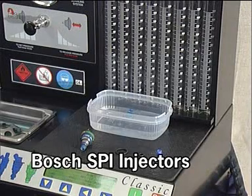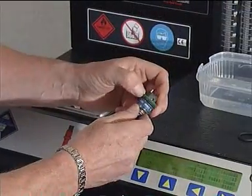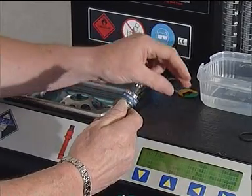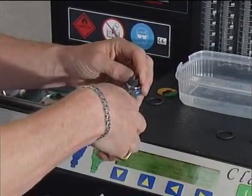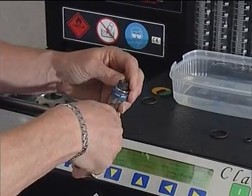Place any replacement plastic filters in a container of hot water for approximately 4 minutes, allowing the plastic to warm and flex. Remove the plastic retaining clips and top O-ring seal. Before removing any filter, note the direction the filter is fitted. Using a pair of small side cutters, carefully cut the plastic frame of the filter. The filter can now be removed.